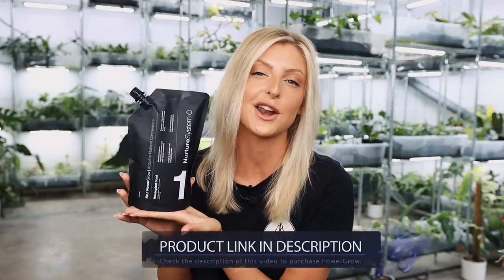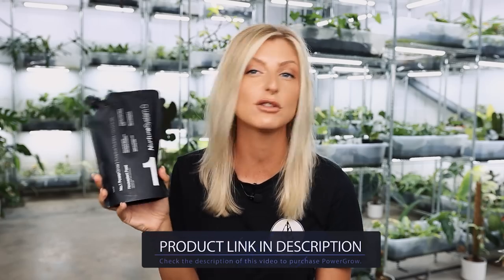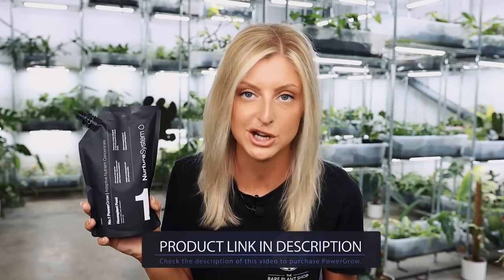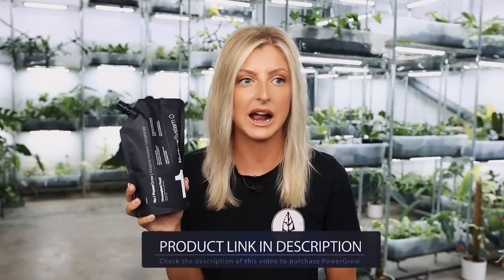This is Power Grow by Nurture System. You might see a giant number one on the packaging. I've gone back and forth on the packaging design, and hopefully through expansion this packaging will stay the same — it's going to be a little bit of a test to see how it performs. I wanted to design a product inspired by things like hair care and sports nutrition, which makes a lot of sense if you know the things I like doing in my free time, because I'm very into the gym and I love my hair care.